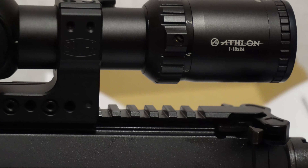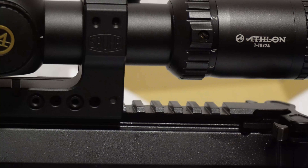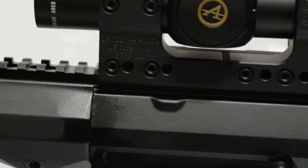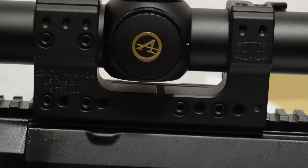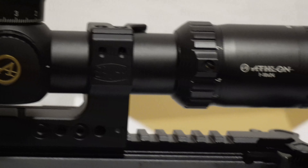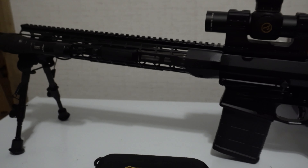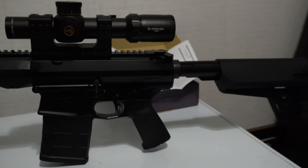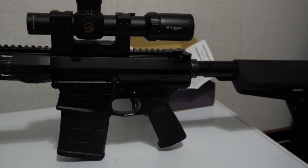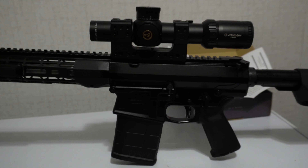Anyway, I just wanted to give you guys the rundown on this whole setup — the Athlon Aries ETR 1 to 10 power in a Spur 13 mil mount, on my custom built AR-10 6.5 Creedmoor. I want to thank you guys for watching and we will see you next time.